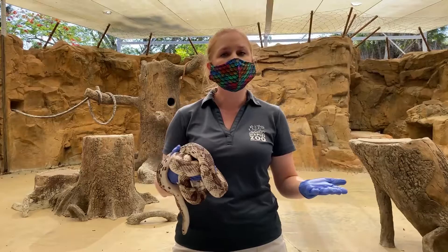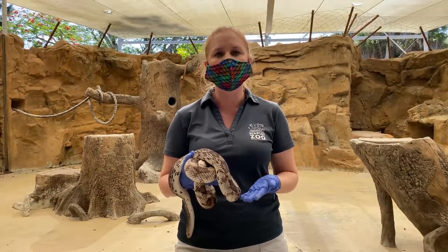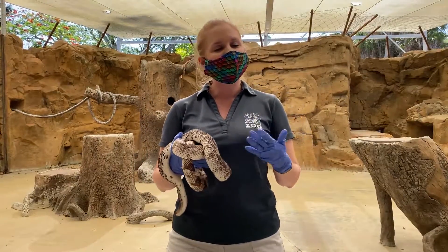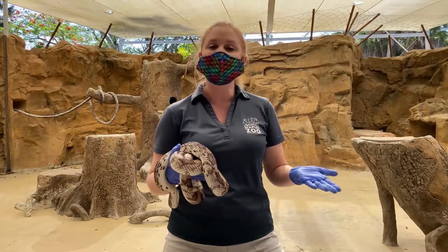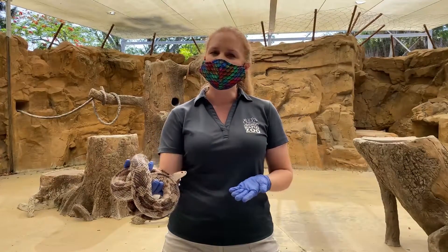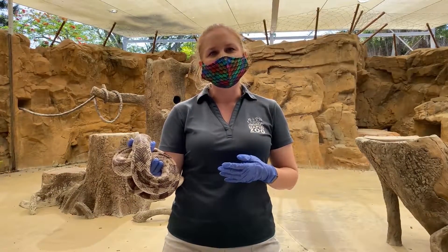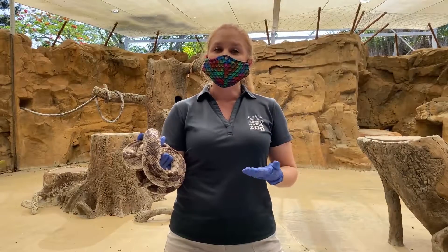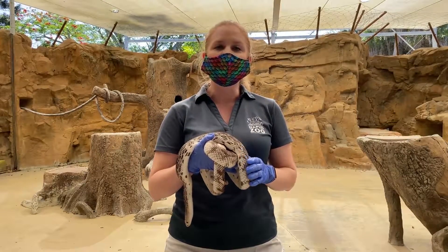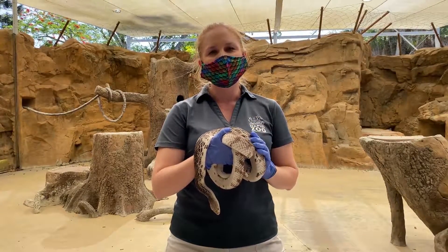Even snakes — including the venomous ones — play a really important role in our ecosystem, and we want to keep them around. So the best thing to do anytime you see a wild animal or a snake in your area is to give that animal some space, take a nice photo, and then maybe use a book to try to identify it later. Thank you so much for joining us to talk about the venomous snakes in our area and meet a couple of the snakes at our zoo. We hope you have a great day.